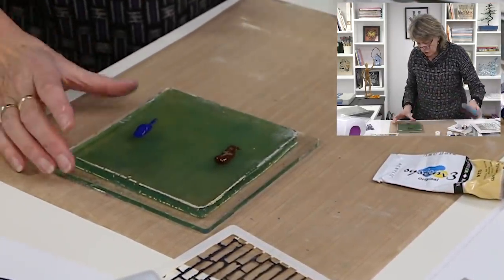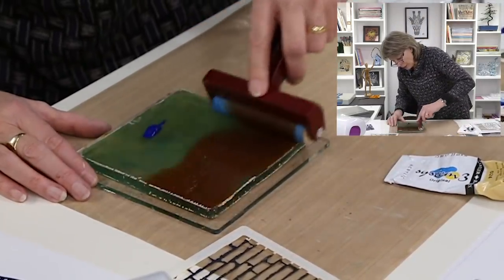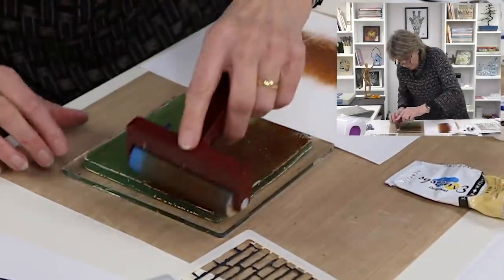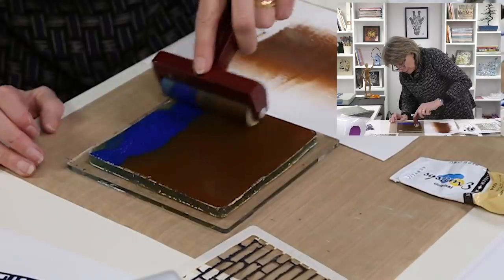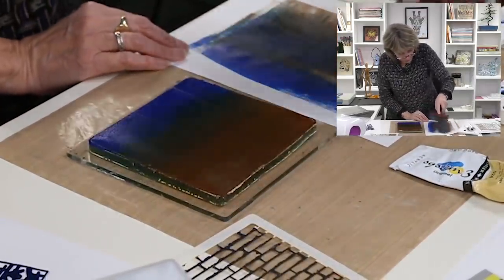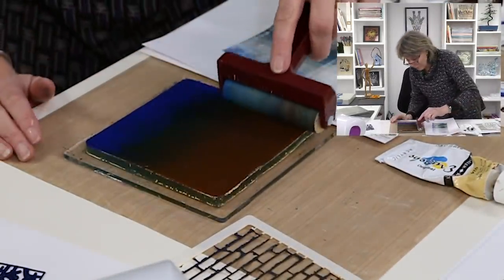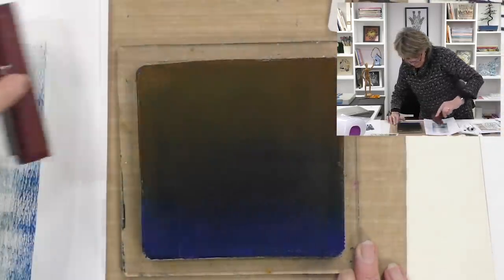The thing about the gel press is figuring out how much paint you need — that's way too much — and how long it takes to dry. I'm just going to get rid of some of the brown, mix it in with some of the blue. I've got twice as much as I need really. That would make a lovely background though. We're just going to spread this blue up through the brown and it changes the colour really nicely.